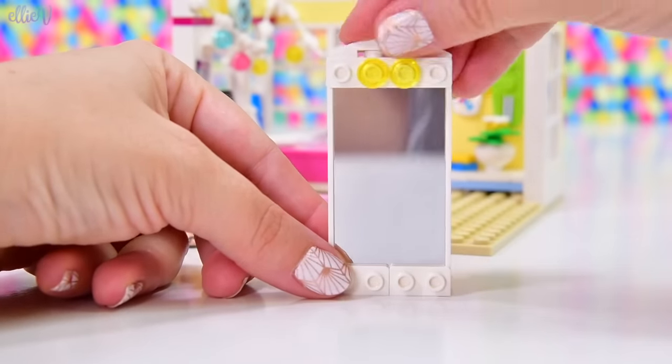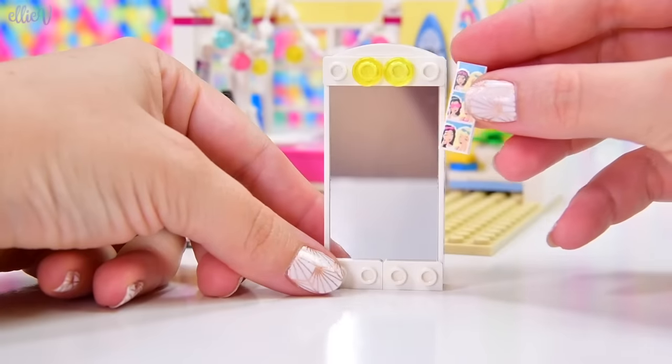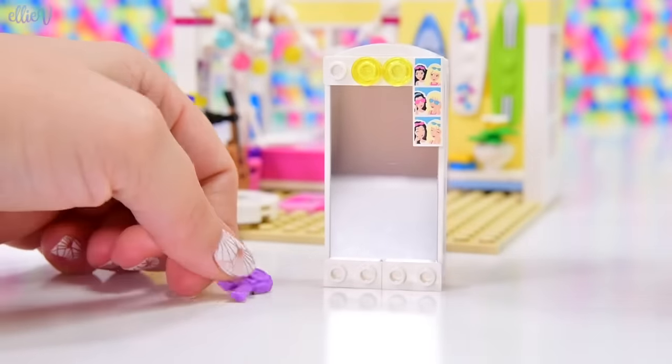We're going to need lights because good lighting is really important when you're using a mirror. And we're going to clutter it up with all of the teen memorabilia stuff that Mia will have collected over the years. She's got the little photo booth stuff here and a ribbon.